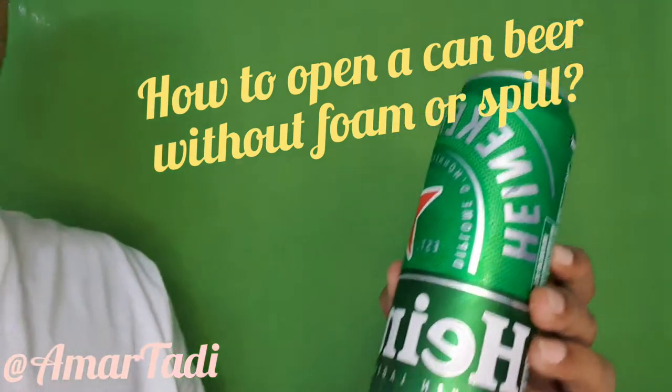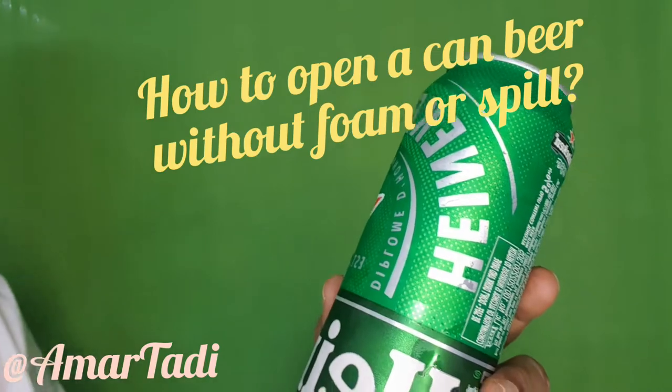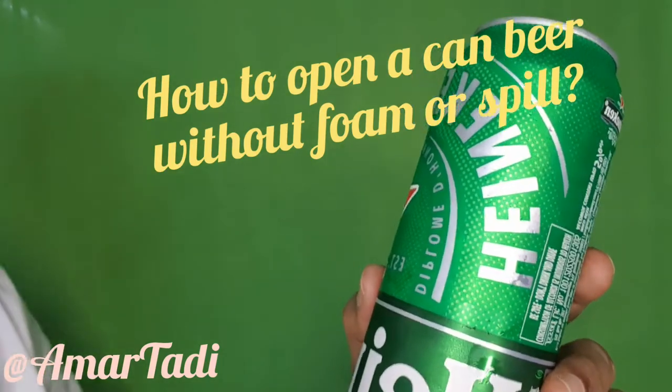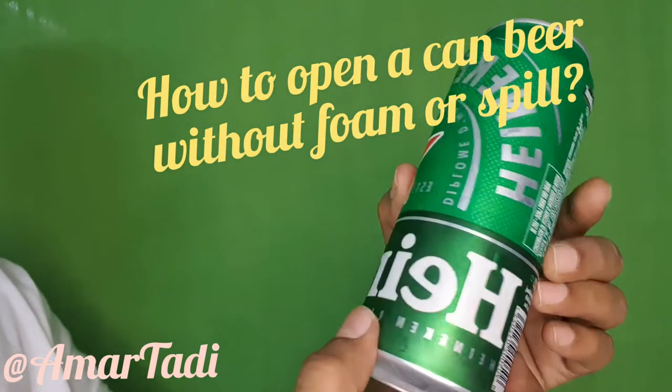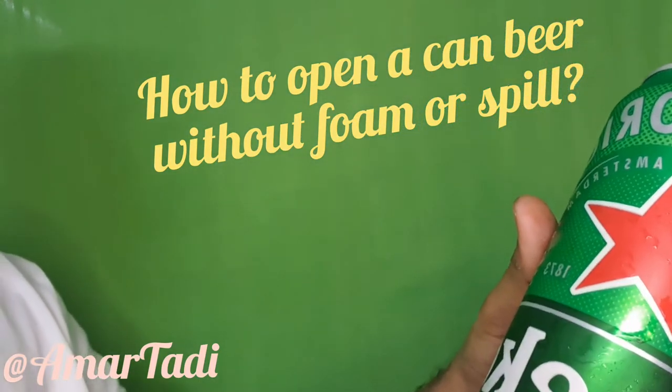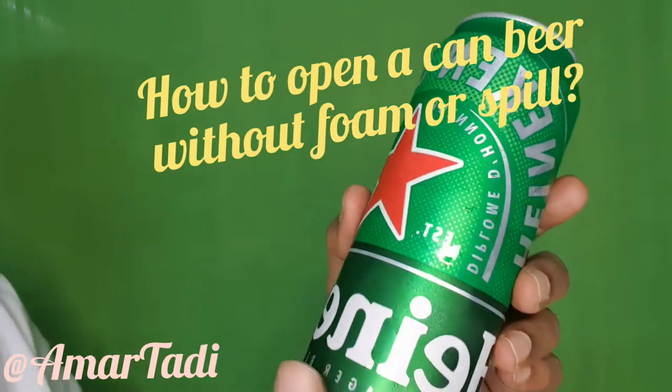Hi friends, today I am going to explain to you how to open a canned beer quickly without spilling out the foam. This beer is my favorite beer in can. The origin of the beer is from Amsterdam. It's one of the light beers.